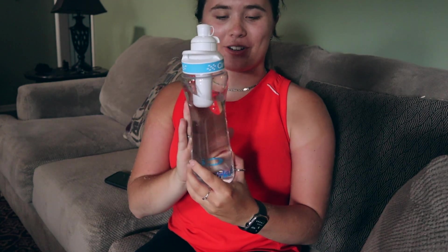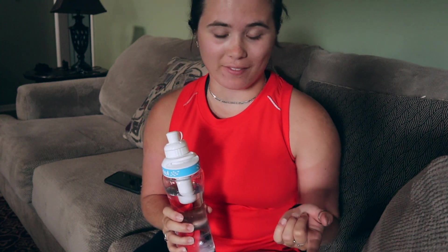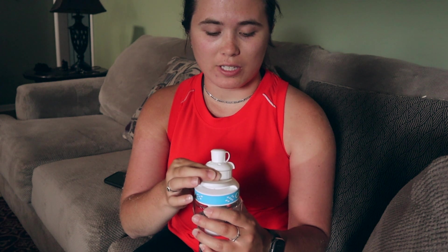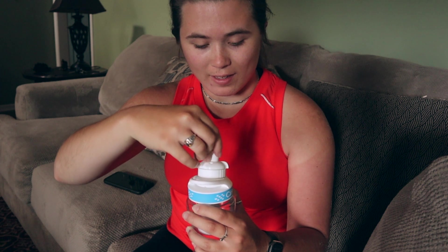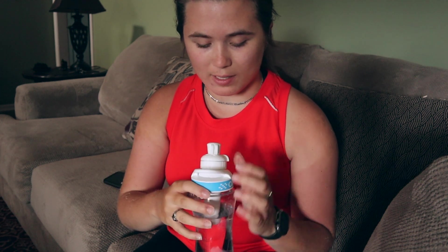Alright, so I got some water in this bottle here. With Circle you can turn the knob and it will pretty much just give you a flavor — like that. So you can turn it from zero to ten.